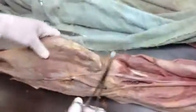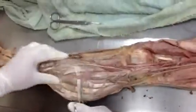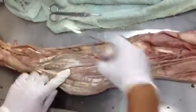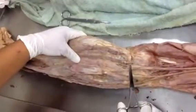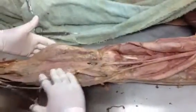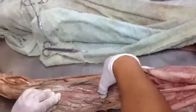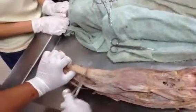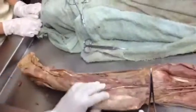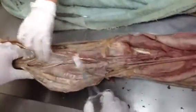This is gastrocnemius — medial head and lateral head. This is the skinny one, it's plantaris. And this one right here is soleus. These are your calf muscles. The distal attachment is the Achilles tendon. One way to remember it is G-P-S: gastrocnemius, plantaris, soleus.